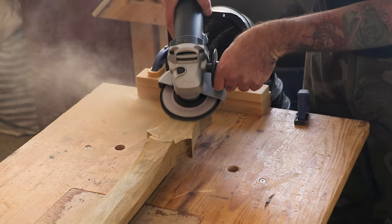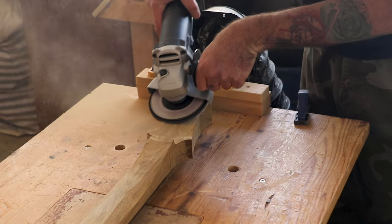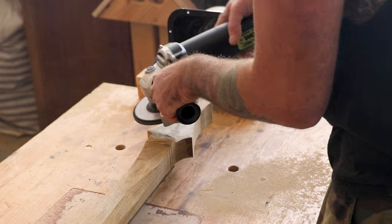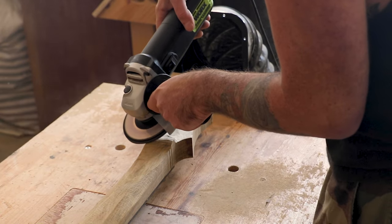Exactly as we do for everything else in this guitar, there will be no spare parts if we really mess this up.